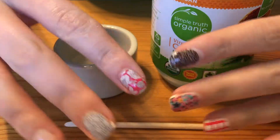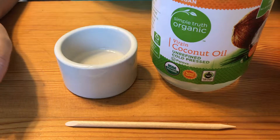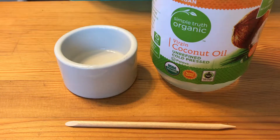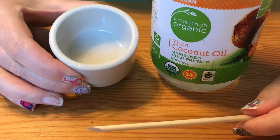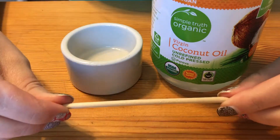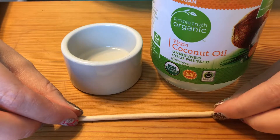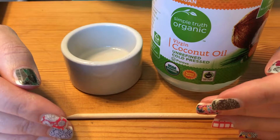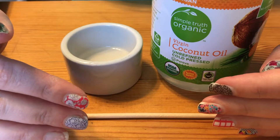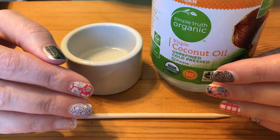Hi everyone, Kelsey here again. I'm going to show you how to remove your Jamberry nail wraps using just coconut oil, an orange stick, and a little container to soak your fingers in. You can absolutely use the Jamberry lacquer and wrap removal, which is amazing stuff — I highly recommend it, and it's completely necessary for true shine gel and color cure removal. But if you want to use something a little more natural and moisturizing for your fingers, this is the perfect solution.